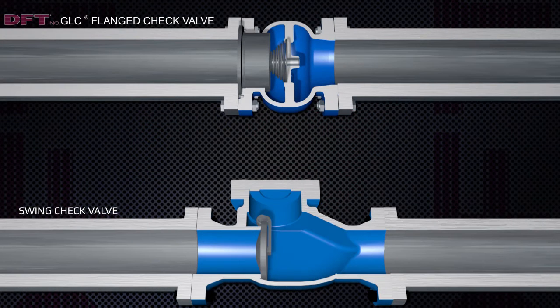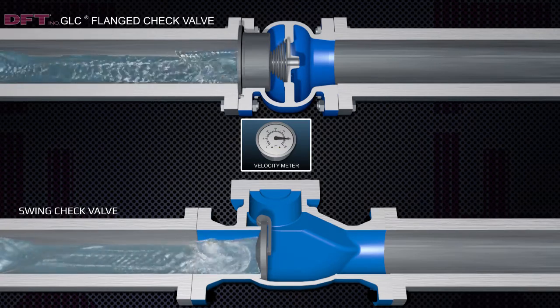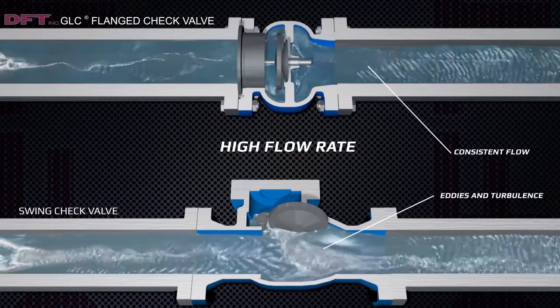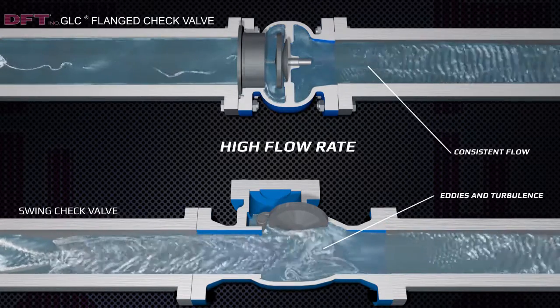Shown here is a side-by-side comparison of the GLC to a swing check valve. Note, the spring closes the GLC, whereas the reverse flow closes the swing check. During a high flow application, the GLC keeps a consistent flow, eliminating turbulence and reverse flow eddies.